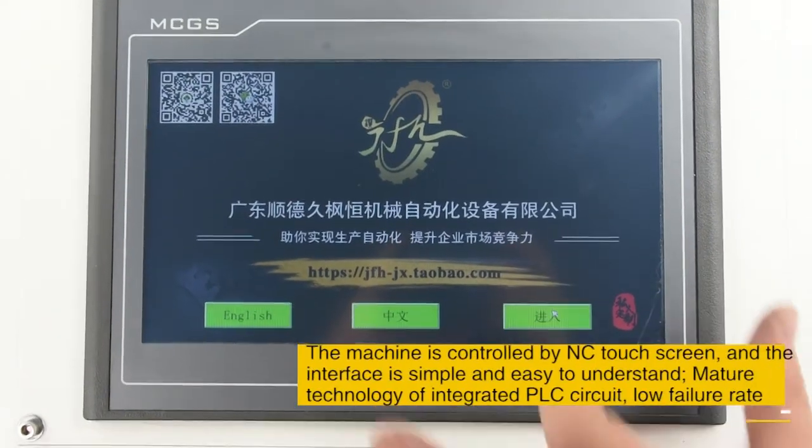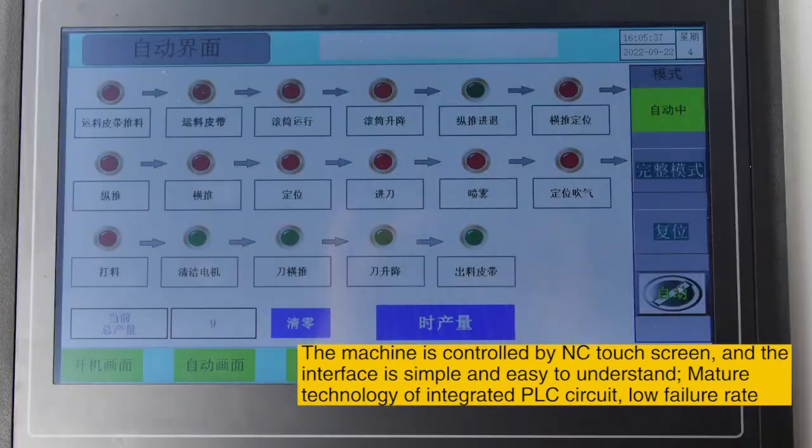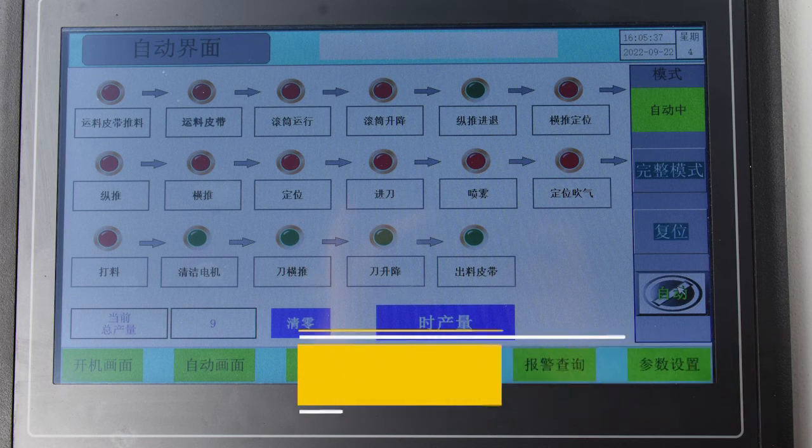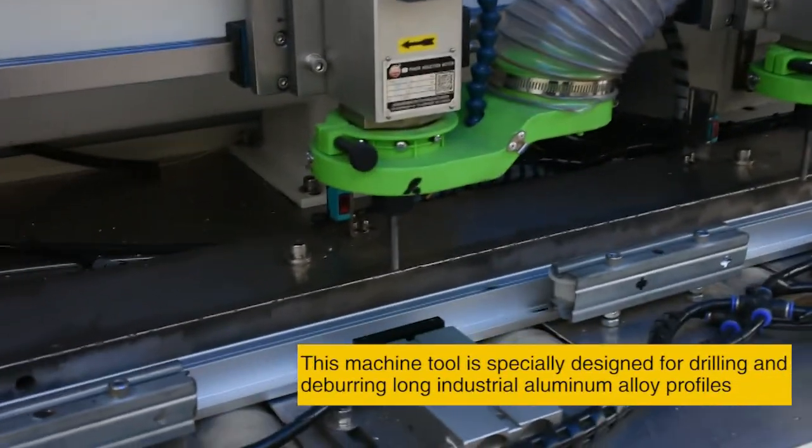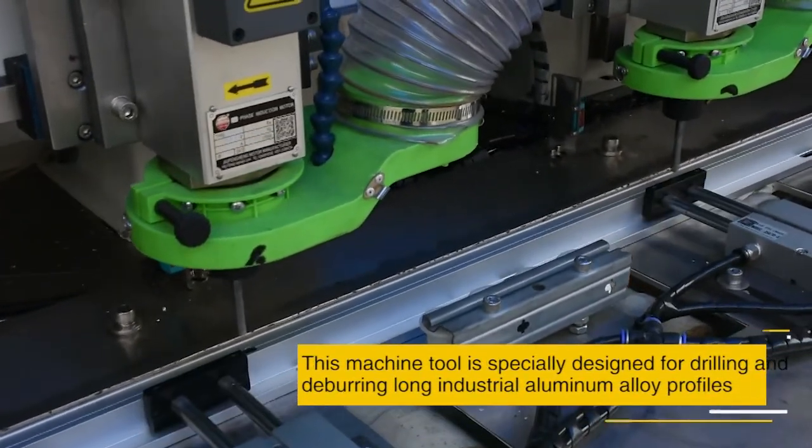The machine is controlled by an NC touchscreen and the interface is simple and easy to understand. With mature technology of integrated PLC circuit, this machine tool is specially designed for drilling and deburring on industrial aluminum and low profiles.